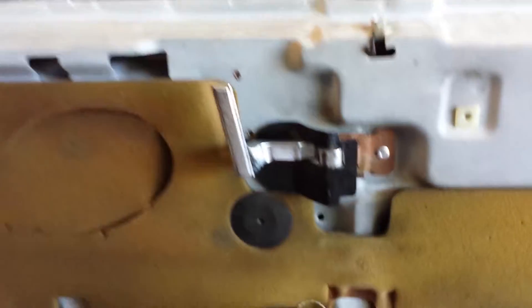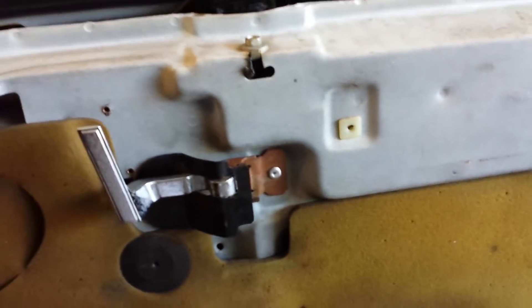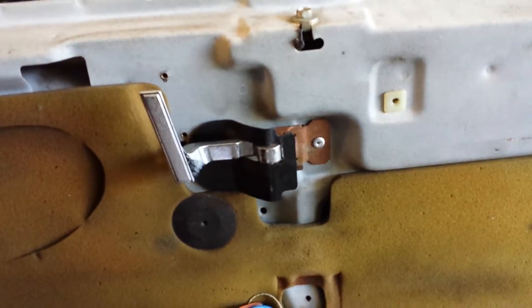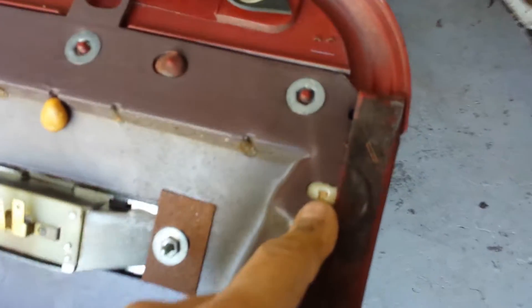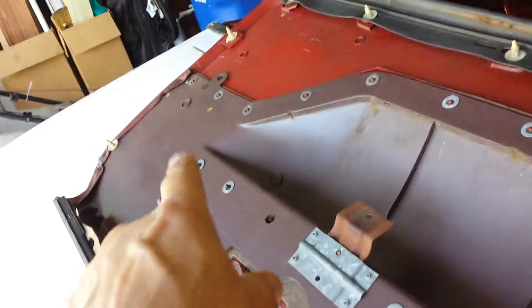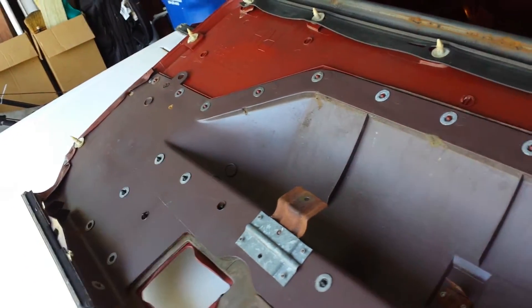The camera was off, so I'm not sure what I recorded. I'll pick up from here. I've pulled the door panel off, removed the screws, and popped the clips. These clips need to stay in the door. On the back of the door panel, I have one broken clip here and I'm missing one clip there.